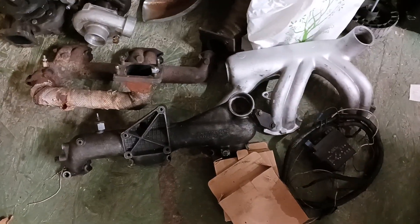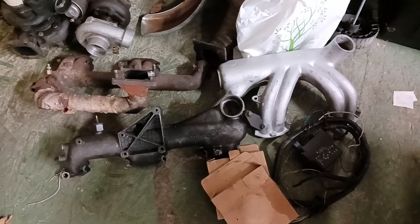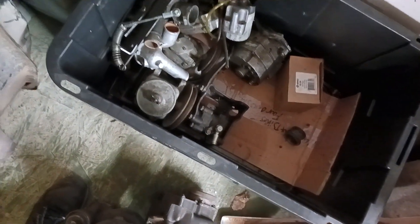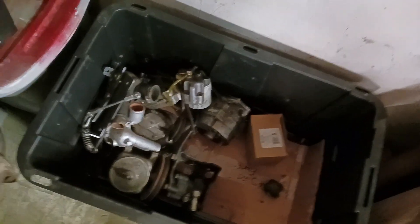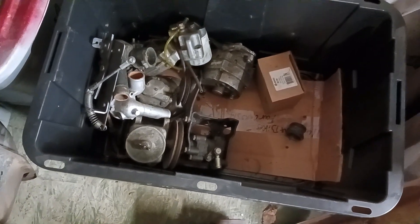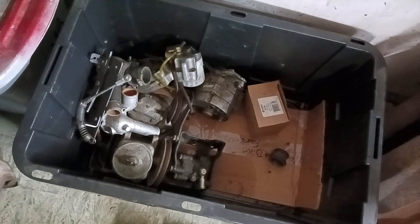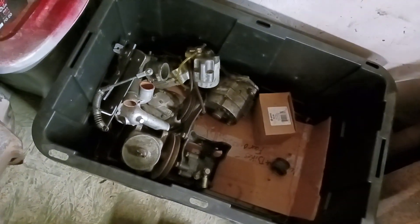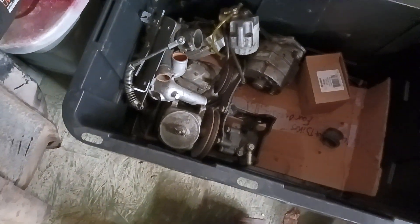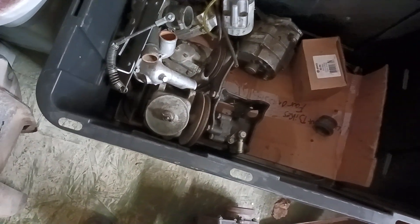These parts are crucial in building your 617A. You can convert a naturally aspirated one to a turbo, but you'll lose a few items — the turbo version came with piston squirters underneath inside the block. It also had a different injection pump and higher PSI injectors.